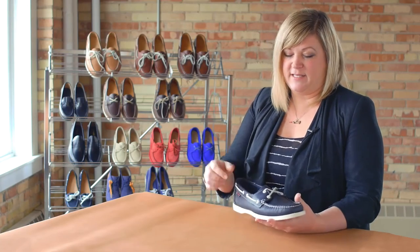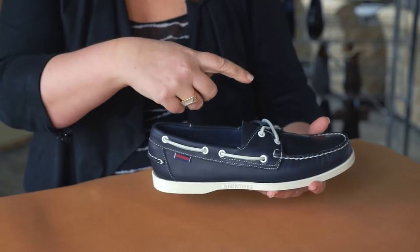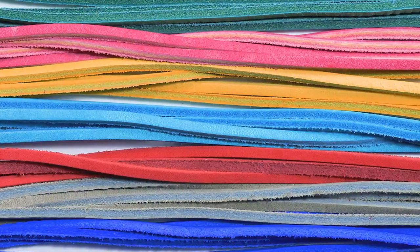We've always used rawhide laces for the Dockside, and one of the reasons is for comfort and fit. It's basically one piece of leather that goes 360 degrees around your foot, so you can have great adjustability, but you can also customize your shoe — change the colors and change the texture of the lace to give it a more personal feel.